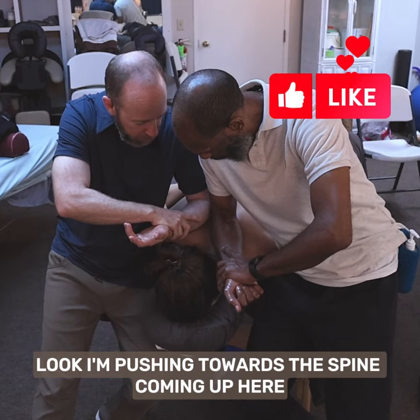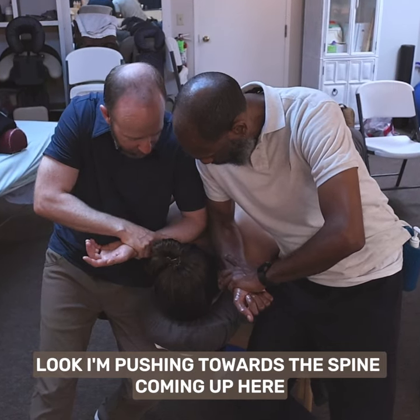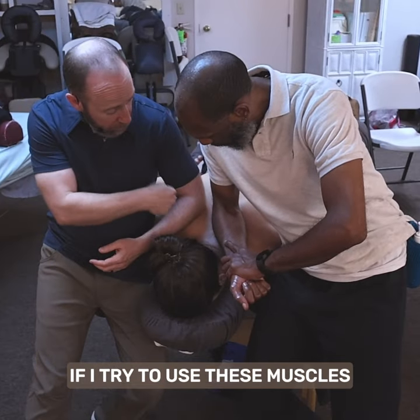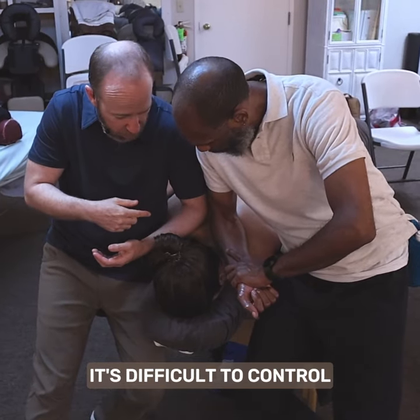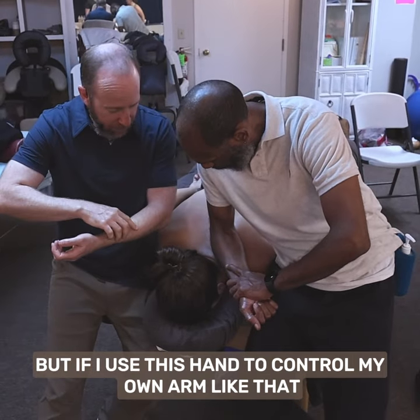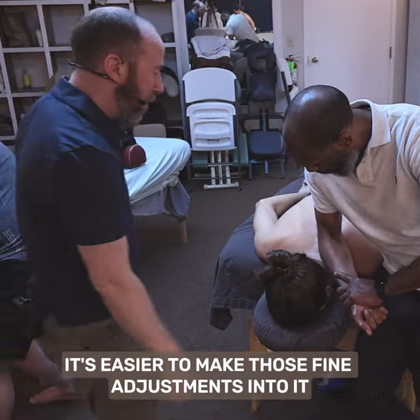See how I'm working on the rhomboids here? I'm pushing towards the spine, coming up in here. And because I'm not doing it with this arm — this is the arm that has weight on it — if I try to use these muscles, it's difficult to control. But if I use this hand to control my own arm like that, it's easier to make those fine adjustments into it.